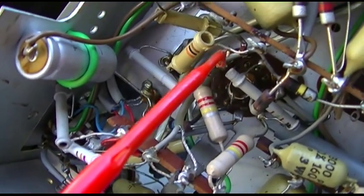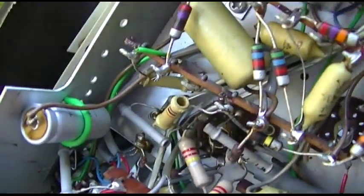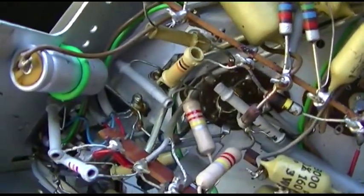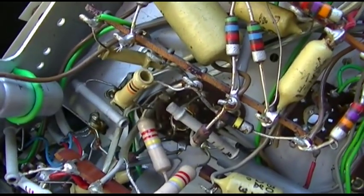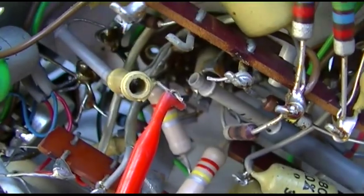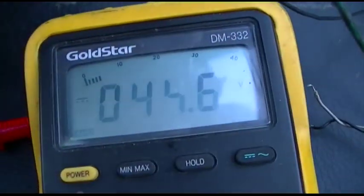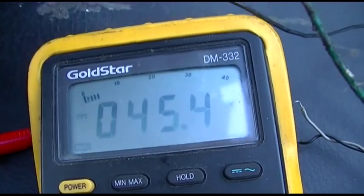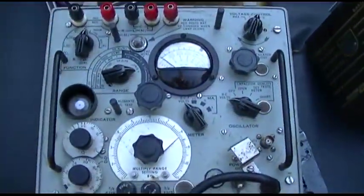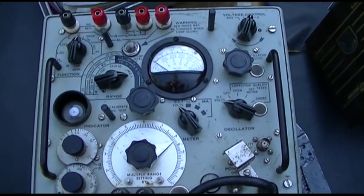It seems to get better as it cools down. I'm going to clip that sucker out of the circuit and check it — just clip one lead. I cut one lead out and I'm measuring it, and you can see it's definitely leaking — just measuring the DC voltage coming out of it. I'm going to try my new toy here, my new capacitor-inductor-resistor tester.